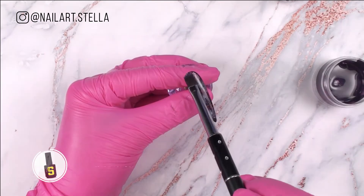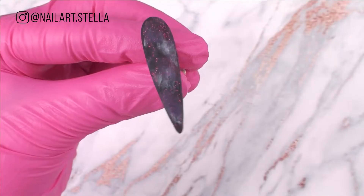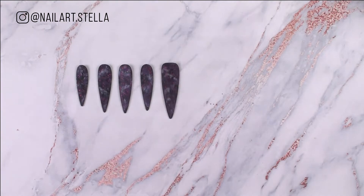With the same technique, apply the purple to the nail and apply matte top coat. Cool effect, right? And this is in dark. Repeat the same steps for all the nails and repeat also to the undersides.